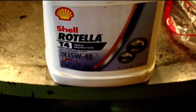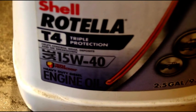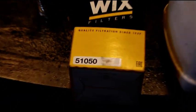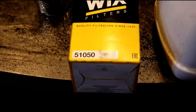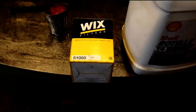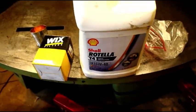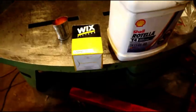Okay Gary, just changing your oil here. This is what I recommend and like to use in all my engines: Shell Rotella T4 15W40. I like Wix filters — I use them pretty much exclusively — and that's what I'm putting back on your engine. 51050 is the filter number. I would recommend you stick with Wix; it's probably the best filter out there. This oil will be good for the first 500 miles, then change it out.